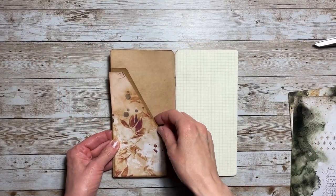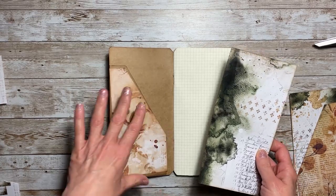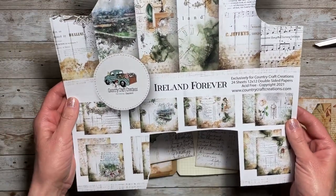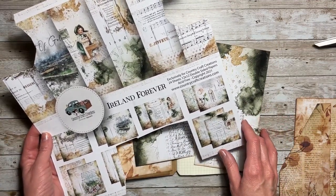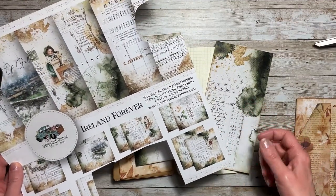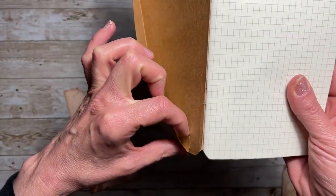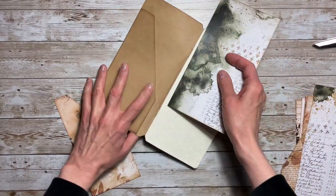Now we need the piece for the back of the pocket — that measures four by eight. I wanted to use an accent color in the back of the pockets on all of the notebooks. For the front and back I'm using a piece from Country Craft Creations' Ireland Forever Collection. One of the great things about the collections from Country Craft Creations is you can work them together — they match — and that's a wonderful thing. This four-by-eight piece goes in the back and remember there will be that little lip from when they made the pocket dimensional, so you want this piece to go over that.